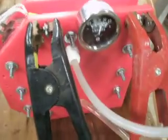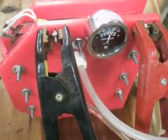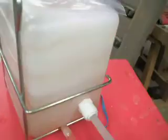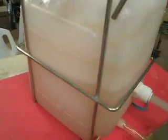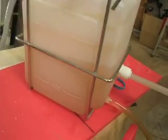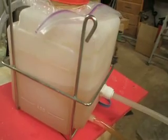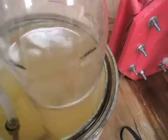I really like this design. It's compact. There's very little hydrogen in the unit at any one moment. The reservoir right here, which is the bubbler, has the most amount of hydrogen at any one point. And then it'll be delivering it right to the engine from here.